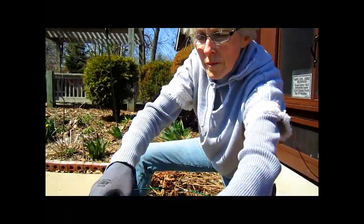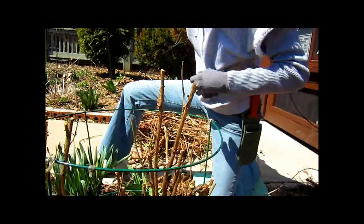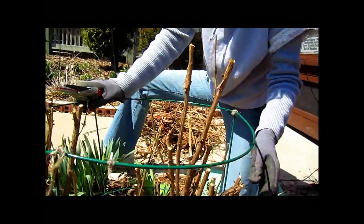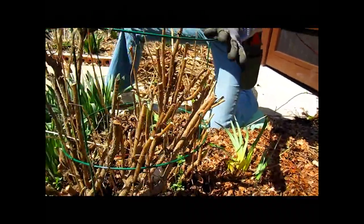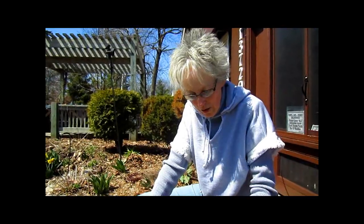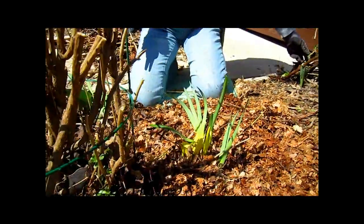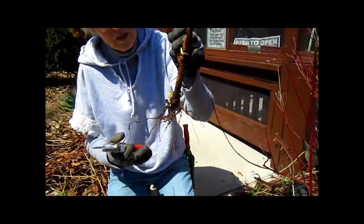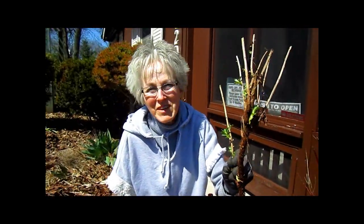I'm about done trimming here. Some of them I'm leaving taller because I do want to have some flowers this year — just to be sure I wanted to leave some taller ones. And we were lucky enough, when trimming around the base, to find some that had rooted. So I will be planting those up and having a new Montauk daisy bush someplace else.